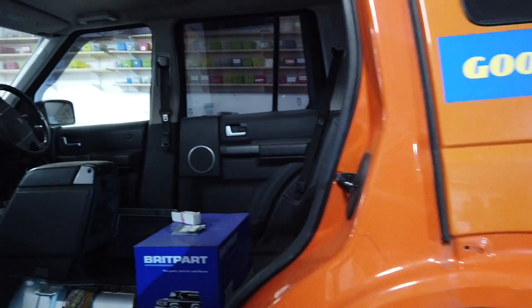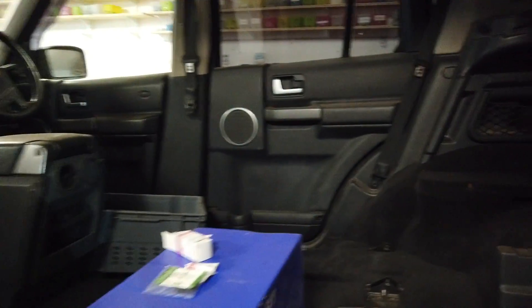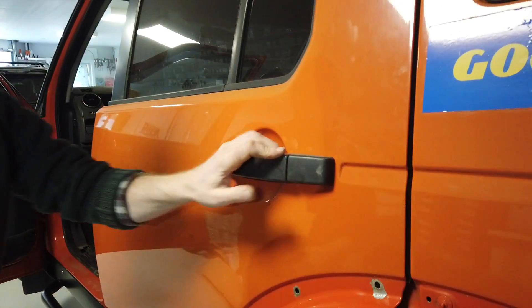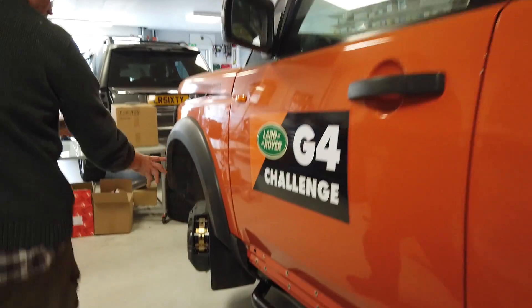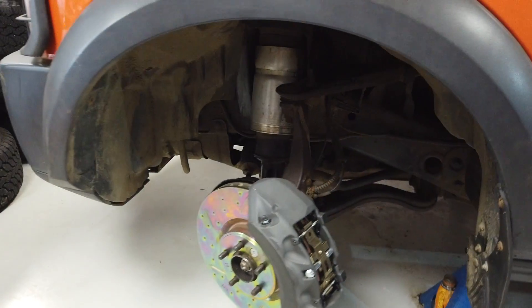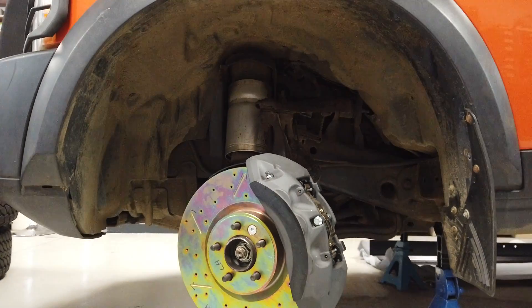We've got all the seats out of the inside, haven't we Gary? We've started to clean up the inside but we've got it all dirty again working on stuff in there. We'll get it all clean - need to find some Disco 4 seats to put in it. We've also got all the lush Frembos on the front, that all went really well - we've done the video for that.